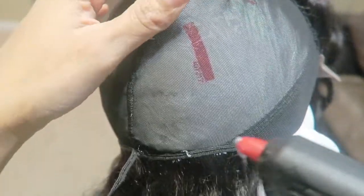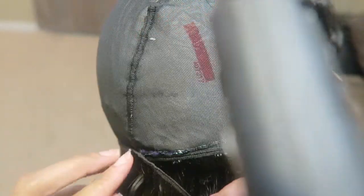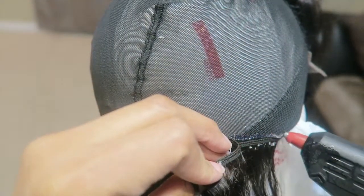Don't burn your hand trying to smooth it out. To make sure it's secure, you can just use a comb — that's what I did after a while because I burned my hand too many times. So I used the comb the rest of the way.